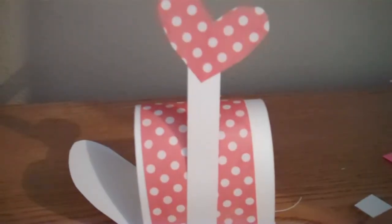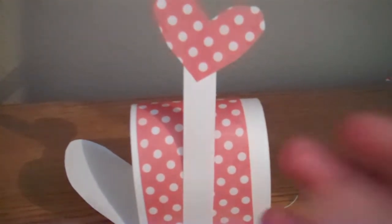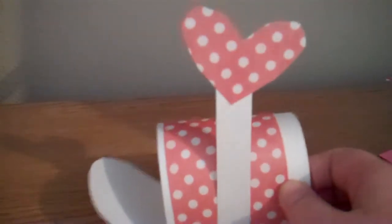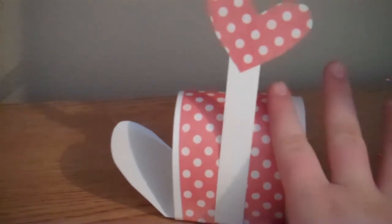Hi YouTube, this is the Pink Scrapper. My voice — I'm getting a sore throat so bear with me. I just really wanted to show you this cute little Valentine's Day mailbox. I saw a video on Stamping with Tammy and hers uses Hershey nuggets and is a smaller one. I thought it would be really cute if you could make one of these and put a little card in it for your kids on Valentine's Day. The back you'd probably want to cover so nothing falls out. Let's get started.